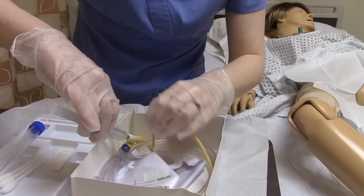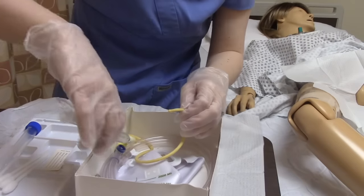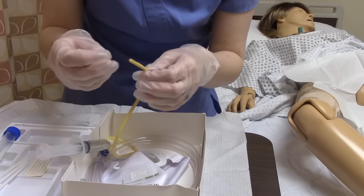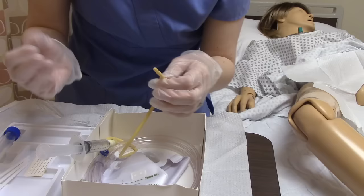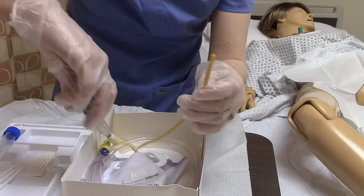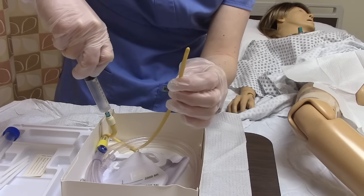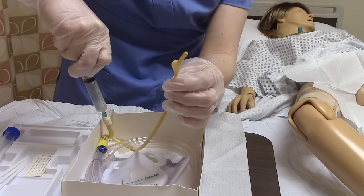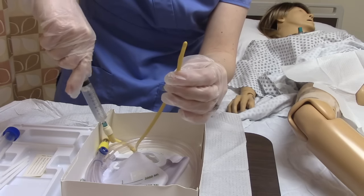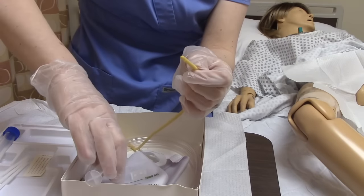I like to prepare my catheter ahead of time. I get my sterile water solution and put it in. Some manufacturers will have you test the balloon prior to insertion; some say do not test because testing could cause it to stretch out, making it more difficult to insert. But here's what testing the balloon looks like — slowly push the water in and see how it starts to get bigger, confirming the balloon is intact and working. Then get rid of the water before inserting.